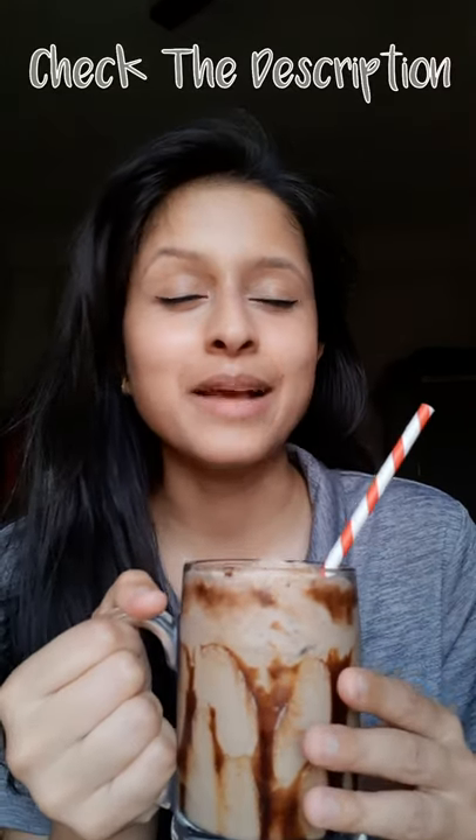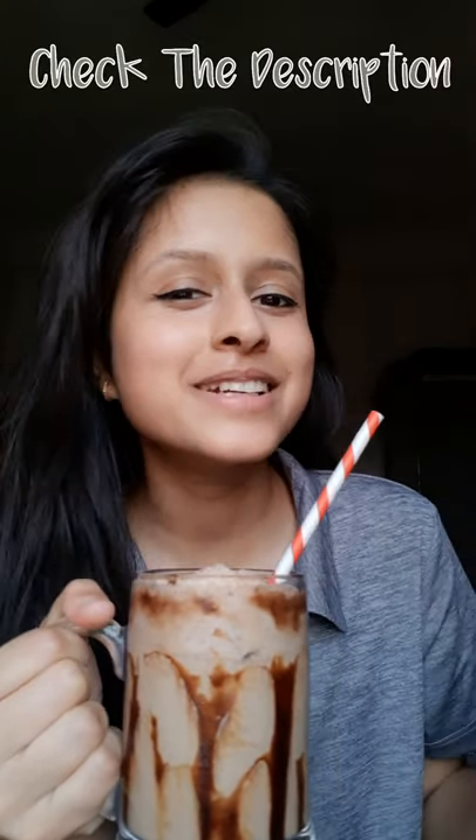So this is a chocolate coffee shake and I'm sure you guys are going to love it. Enjoy the video.